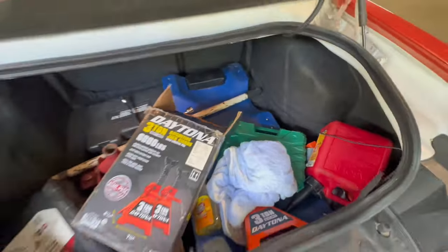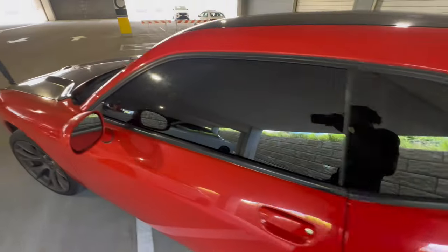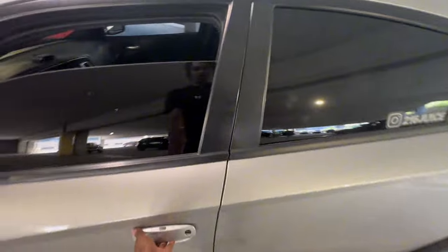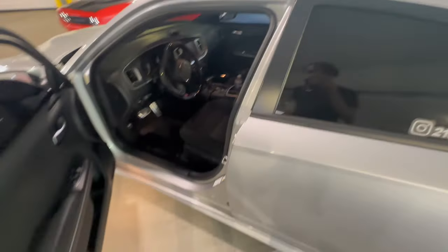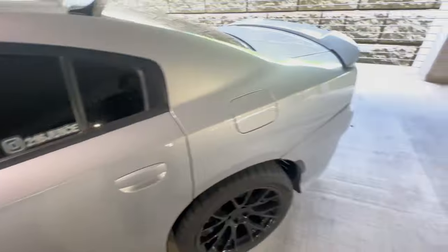I'm gonna show y'all the trunk space — I carry all my tools in there just in case anything happens with my car. Now look at the Charger interior compared to mine — it's way more space in here, like it's five seats. He got the LED steering wheel. The Charger dash — the middle spot on mine is way longer on the inside; his is shorter and he's got more compartment space. The doors on the Charger are just way different.